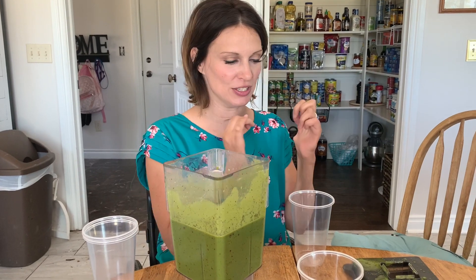Hello. I'm going to show you today how I pour the shake from the pitcher into the cups.